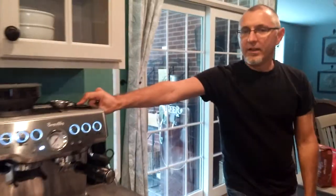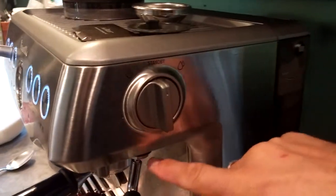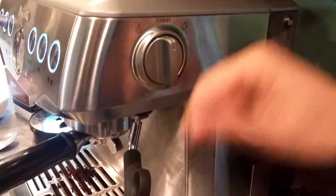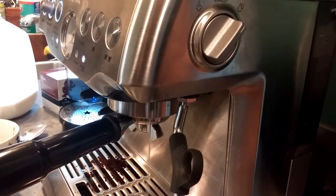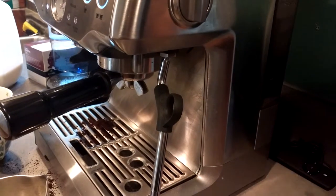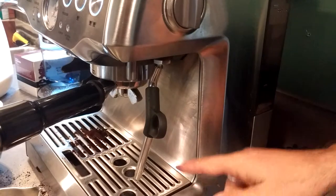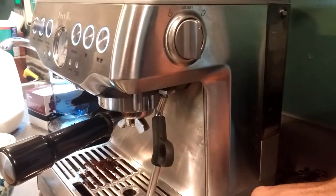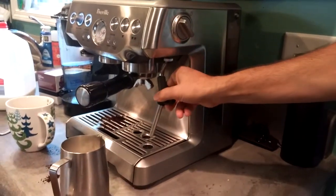Over here on this side is the steam switch and the hot water. You can run hot water through this little knob for Americanos or even hot tea — just turn it this way and it'll come out in just a couple of seconds, straight out the spout. When you start to steam, make sure the steam tip is toward the tray. When you turn it to steam, most of the time you're going to get water discharge, so make sure it's over the drip tray. Sometimes it'll start steaming right away.